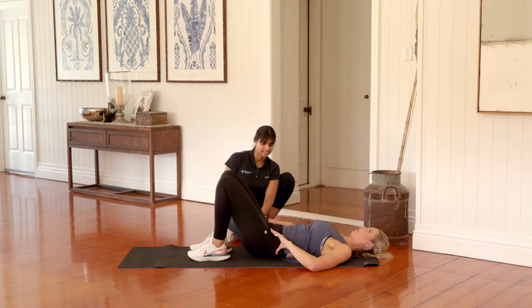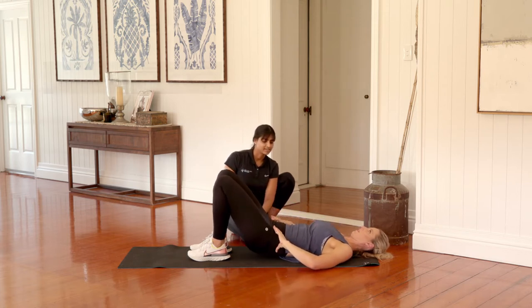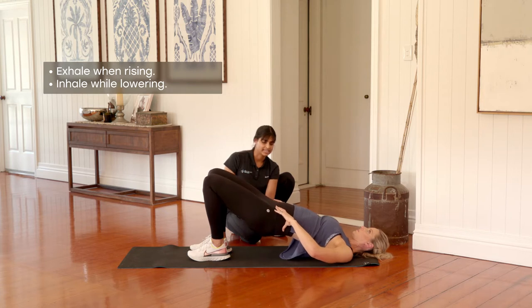Rolling straight back down. Excellent. Really focus on exhaling as you push the pelvis up, and inhaling as you're lowering back down.